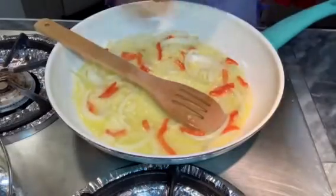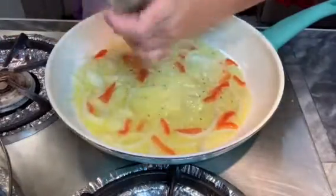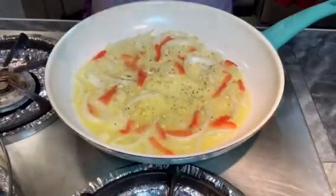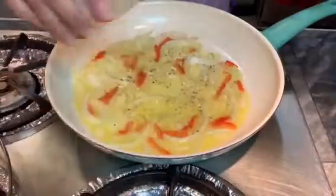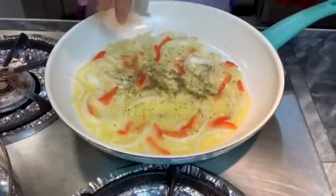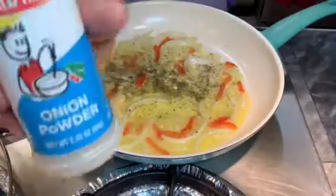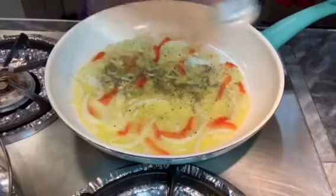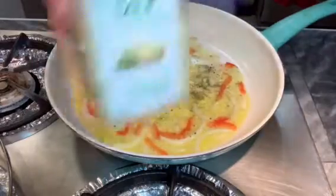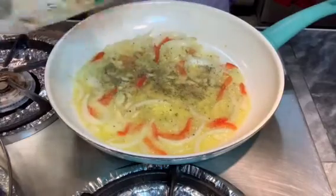Our kitchen smells so good right now. Now I add black pepper — lots of it — and kosher salt, just a little dash. Italian seasoning — I always use Italian seasoning when I cook, it just has lots and lots of flavor. I add a little onion powder and garlic salt. This comes with dried parsley so it's really good and adds a little flavor to it.